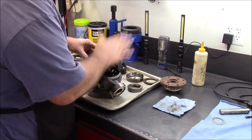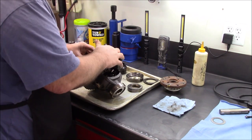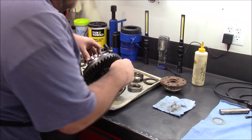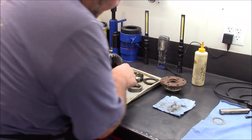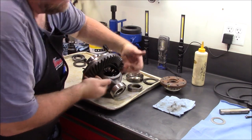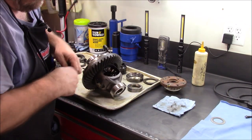There is the carrier with a new 4.1 ring gear on it, new carrier bearings. The side gears and the spider gears are installed, and I could actually slide that pin in there if I wanted to.